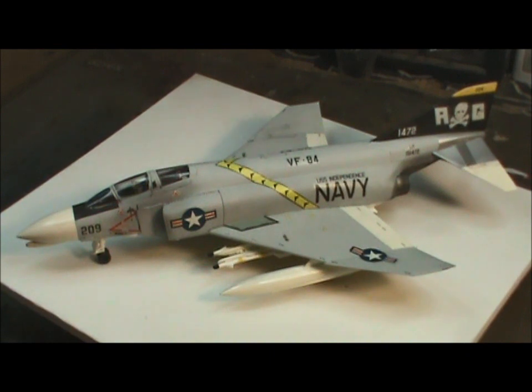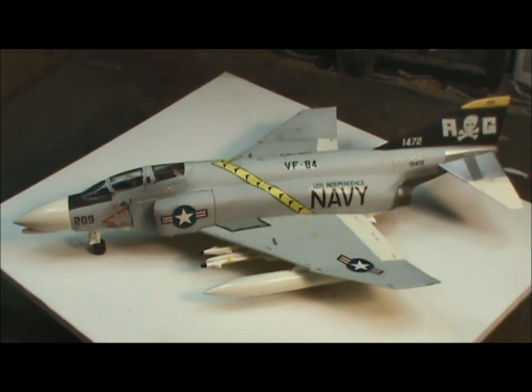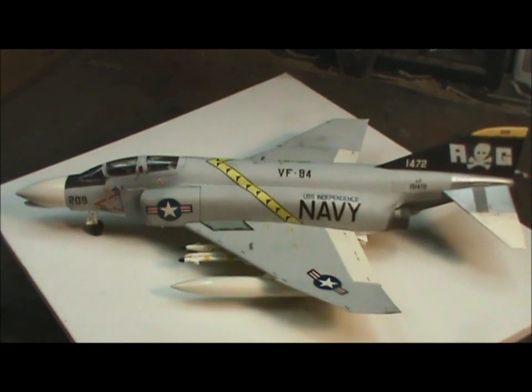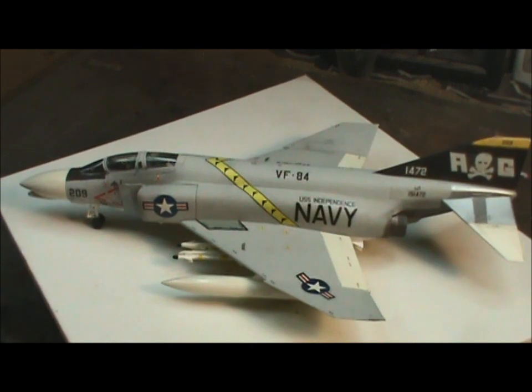Hey guys, welcome back to my latest project. What you're looking at here is the Fujimi F4 Phantom II, the Jolly Rogers edition from VF-84.